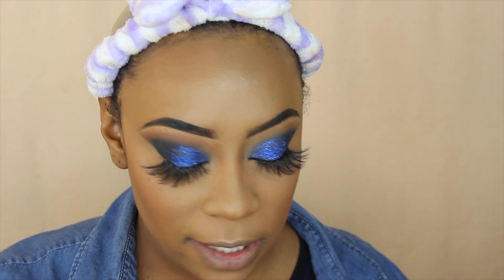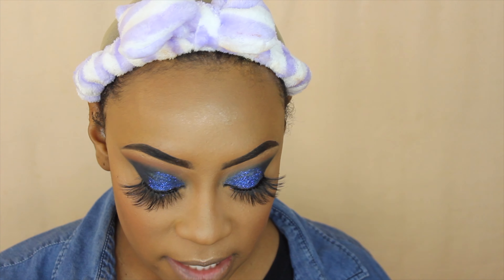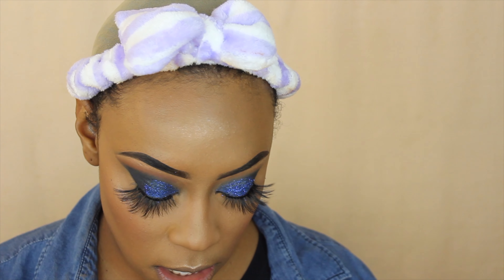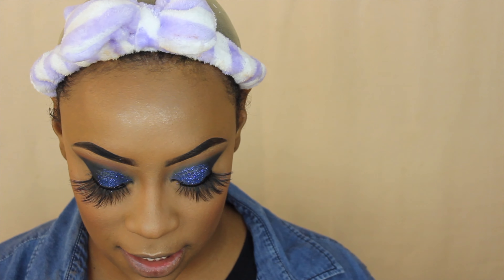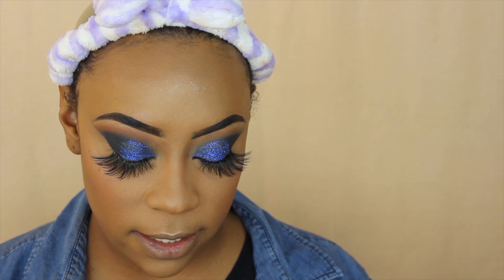I like this style because it doesn't take away from the actual eye look, but it still gives you that flutter lash that's very flirty and very glam. Now I'm going to do my lips — I'm going in with this Nikkei lip pencil in 'Brown.' I guess they went straight to the point with the color names! So I'm just going to use that to line my lips.